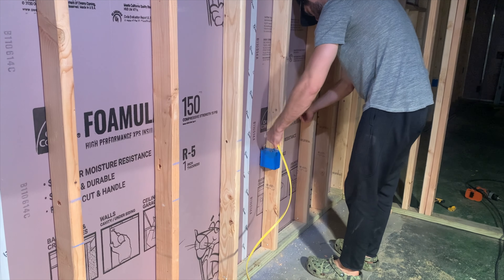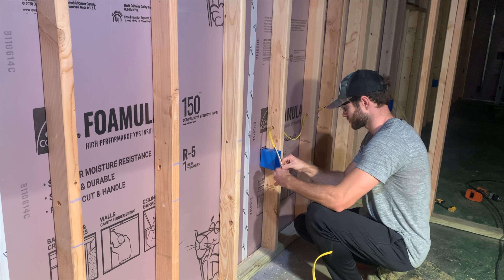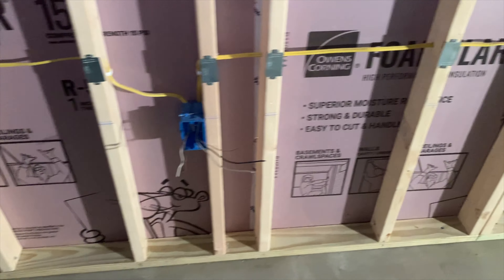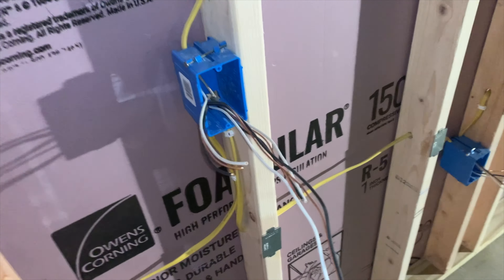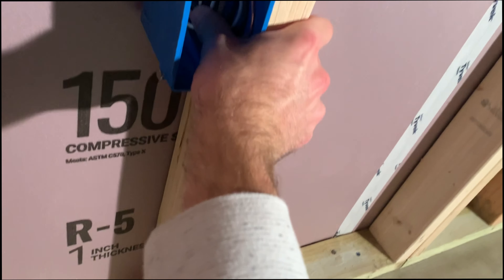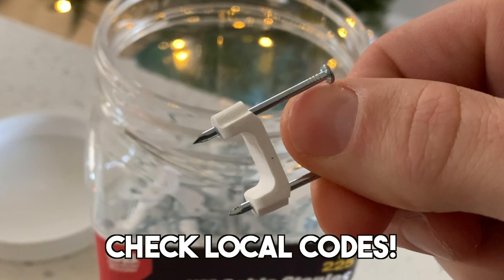After spacing all receptacle boxes according to the 6-12 rule, I started running 12-2 Romex cable from one box to the next. I'll run power from the electrical panel to the first receptacle in a moment, but for now I'm just connecting every receptacle box in that circuit with Romex. I installed protective plates to protect the wire every time it crossed a stud — required by code in many areas — and trimmed off excess cable, leaving about six to eight inches out of the box. Also install cable staples six inches from each electrical box and every few feet along the run.